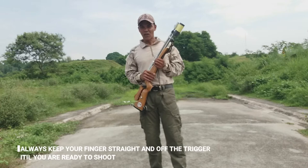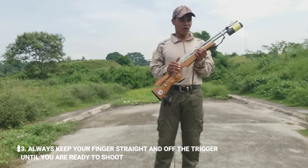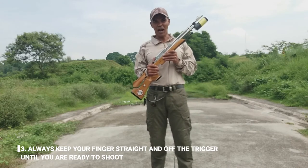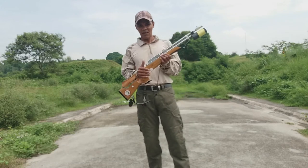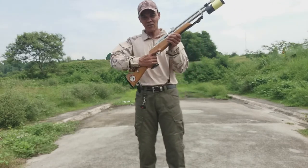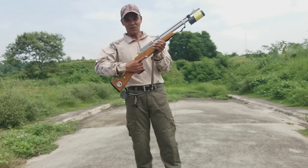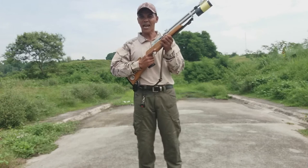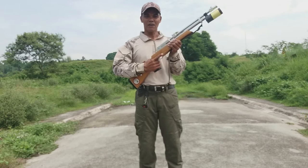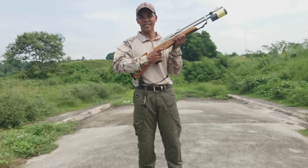Pangatlo: always keep your finger straight and off the trigger until you are ready to fire. Itong trigger finger natin, lagi nakaganito — laging nasa labas ng trigger. Maliiba na lang kung kayo ay puputok na, saka nyo lang po siya i-insert sa trigger.